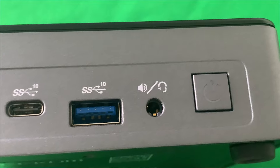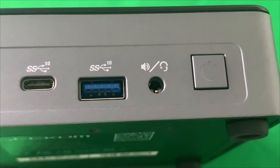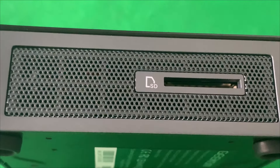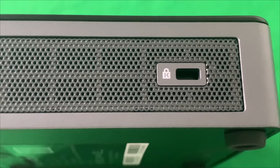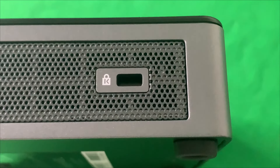I guess it's mostly for speakers too — you can hook speakers to it — and then you have the power button as well. Here's the SD card slot; thankfully it has one of those. And then I wasn't sure what this other part was for, but maybe somebody in the comments can help me with that.